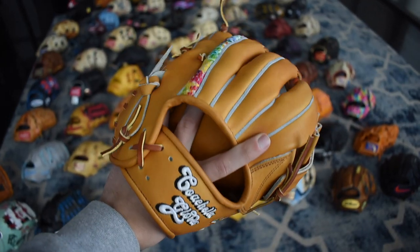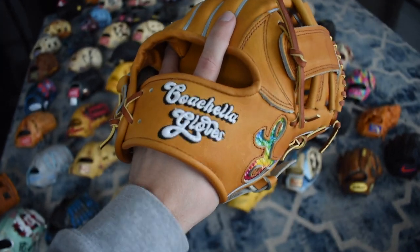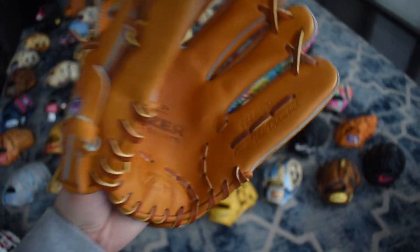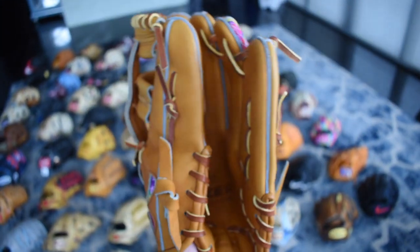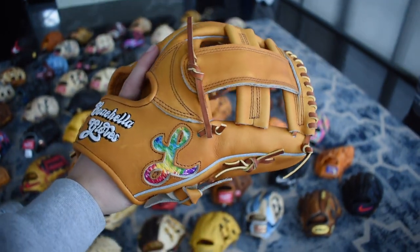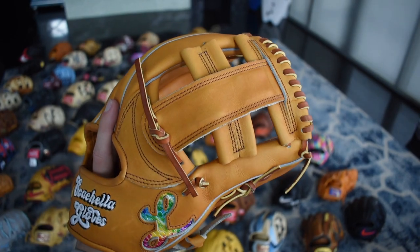Here's the JJ27 SD for San Diego. It has beautiful tie-dye for the power stripe, Coachella Gloves on the wrist, and the L for Lazer. It's such a beautiful glove with the single post — still haven't broken mine in but I'm really looking forward to breaking it in.